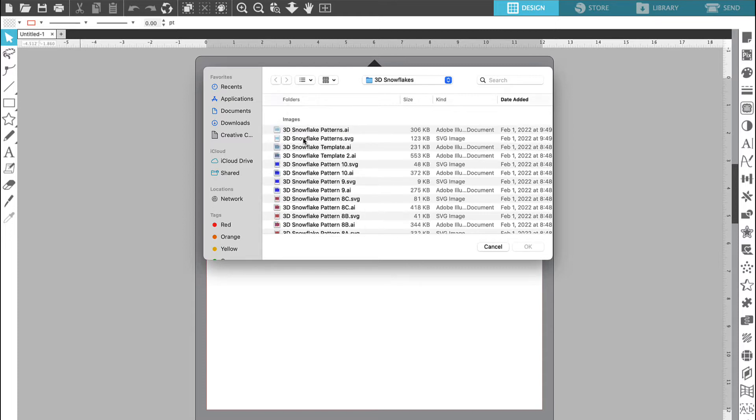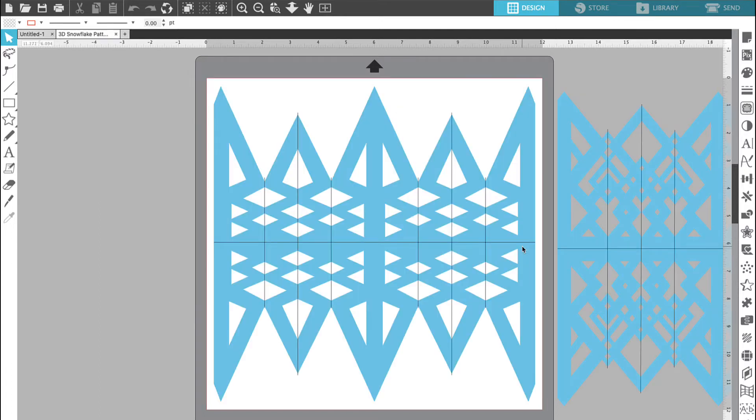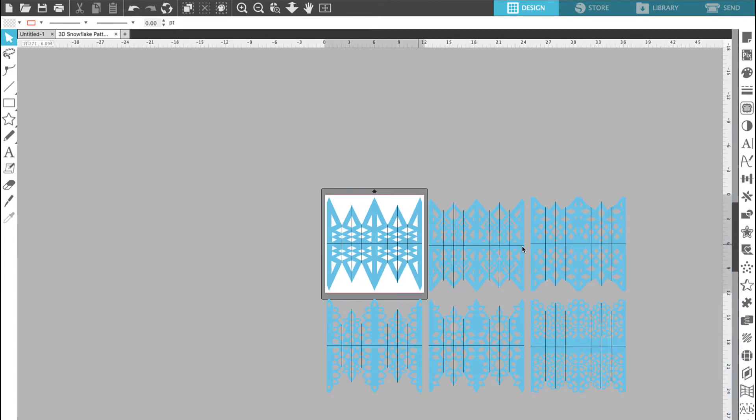If you're working in Silhouette Studio Designer or Business Edition be sure to choose the SVG version of the file. If you're working in the basic edition you're going to bring in the DXF file and it's going to look slightly different but if you follow along you should be able to figure it out. When the patterns come up on your canvas there are six of them and you're going to zoom out so that you can view all six files.